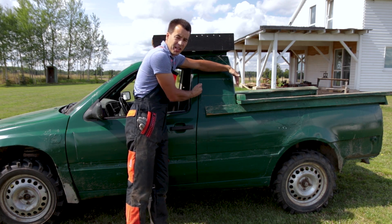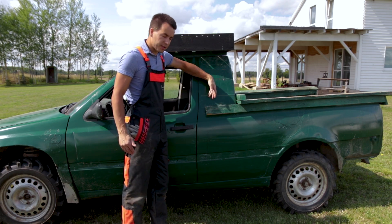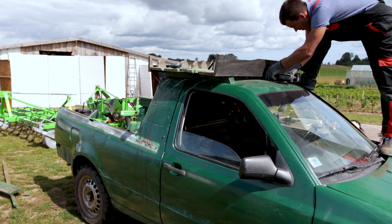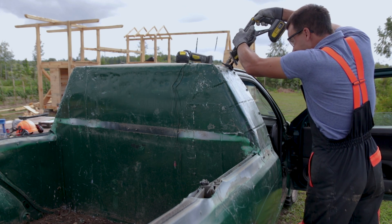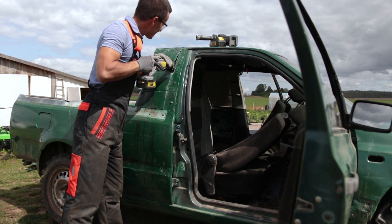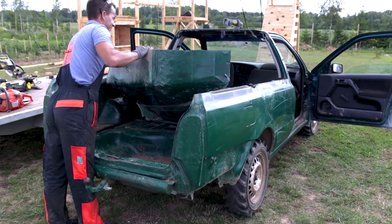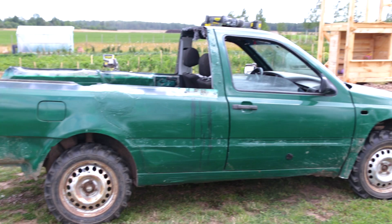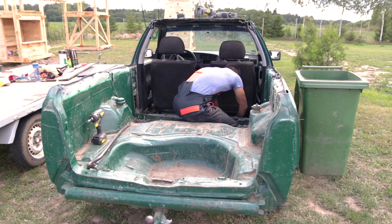That means this part here we don't need. I can really get some 10 inches here. Let's go.